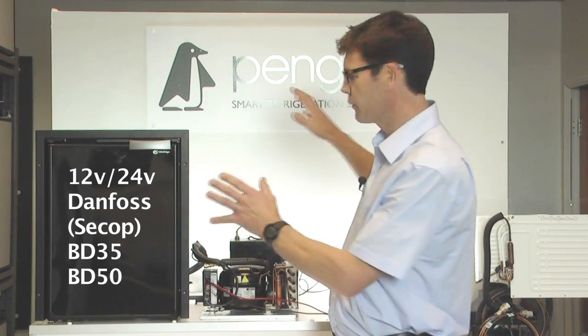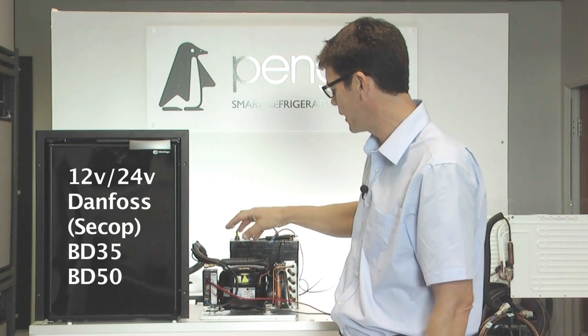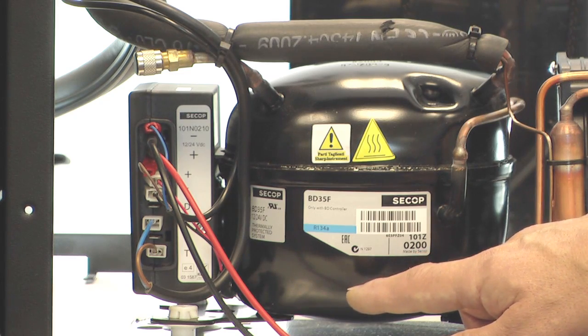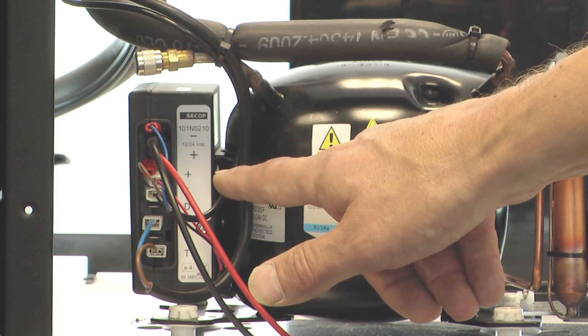The Danfoss compressor fridge looks pretty much like this. There are various makes and models, but the common denominator is they all use the same compressor, which is a Danfoss BD35 or BD50. They will all have an electrical box which looks like this, and generally they will run from a battery.